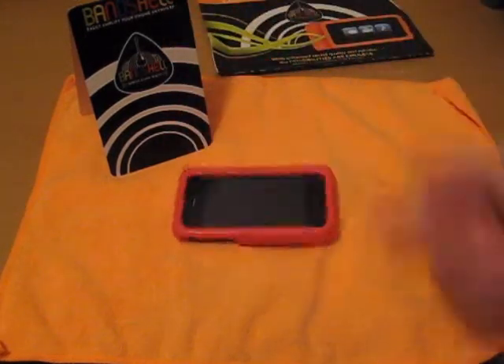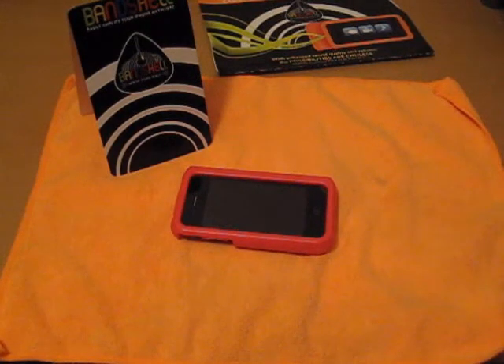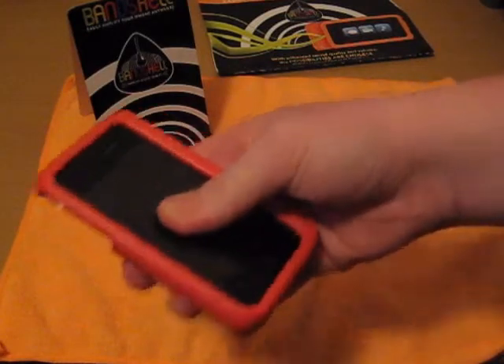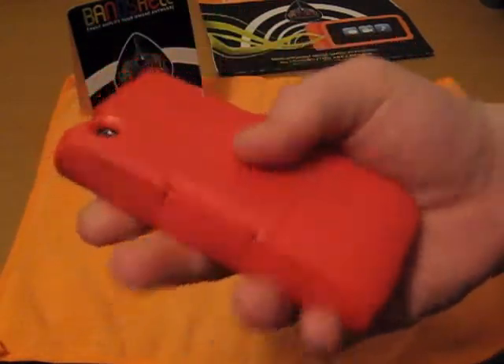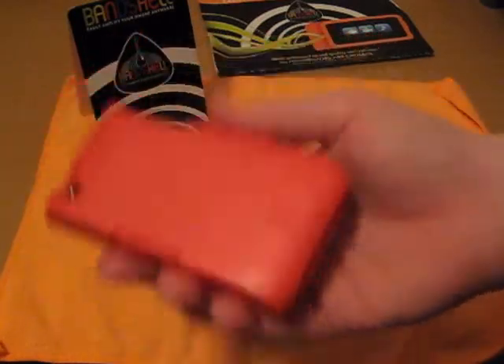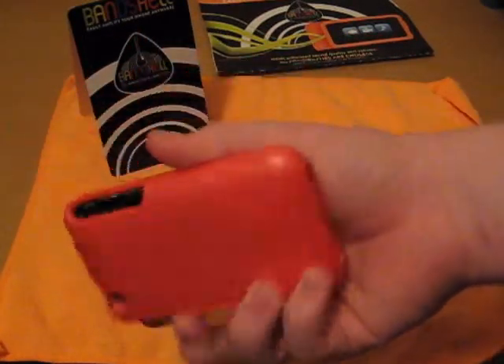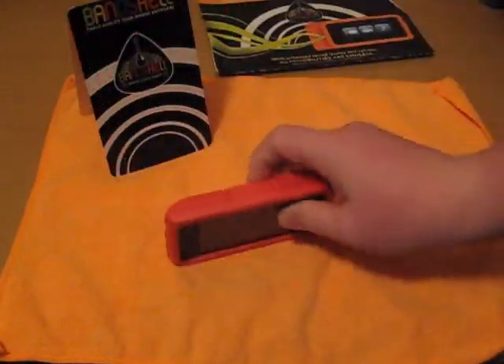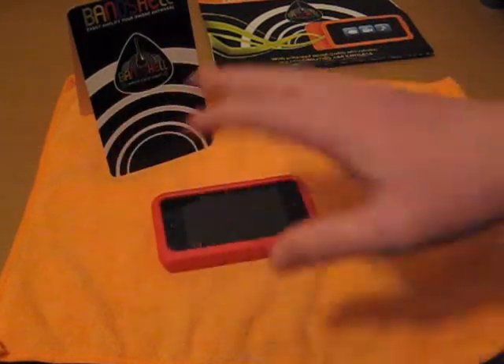I'm going to go ahead and slay it, guys — this is a slay. It protects but doesn't really protect because your iPhone moves around in here. It's ugly and bulky. It works for what they're really trying to sell it as, but it could be way better. I'm going to put this down at the bottom of my best cases list.